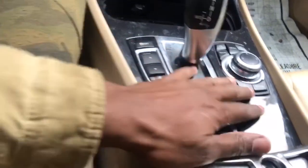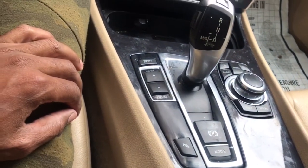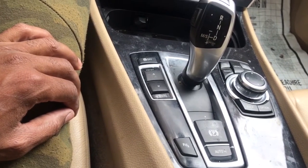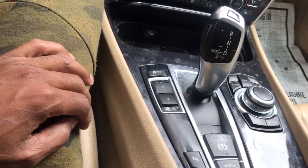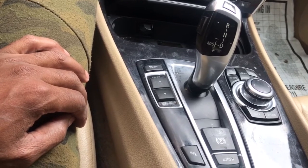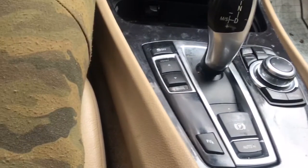What I'm going to be doing today is taking apart this iDrive controller from this F10 GT — the 2011 535 GT BMW. The first thing I did was remove the covering, the insole for the cup holder.